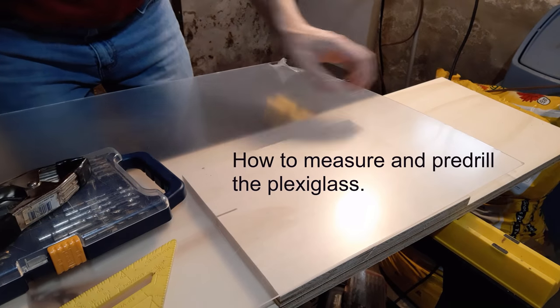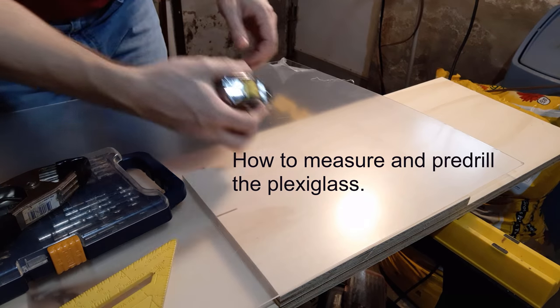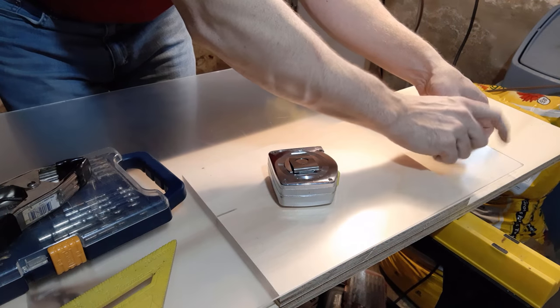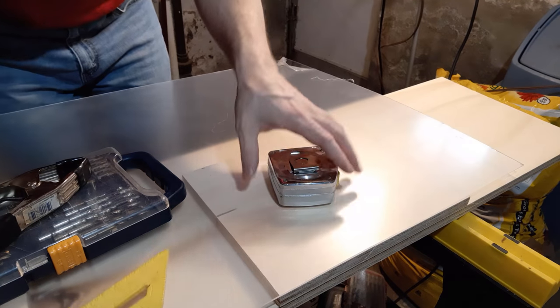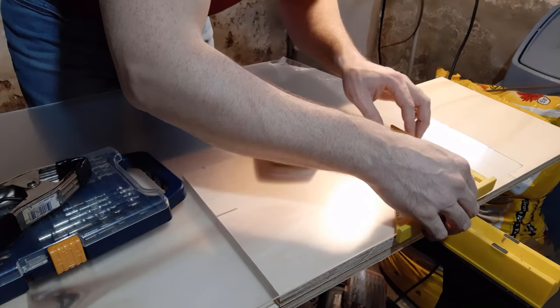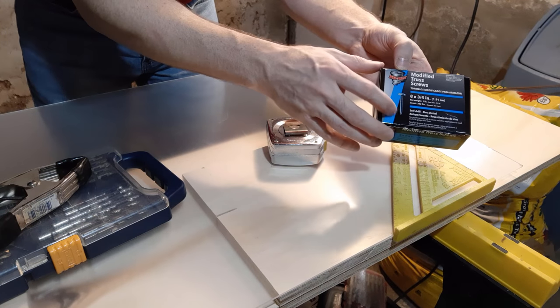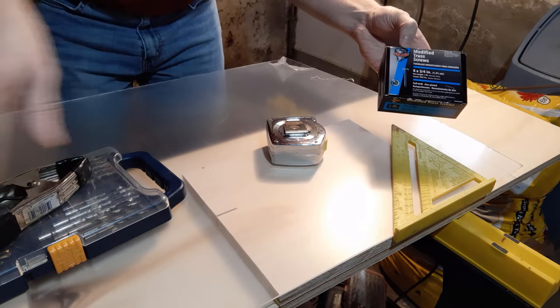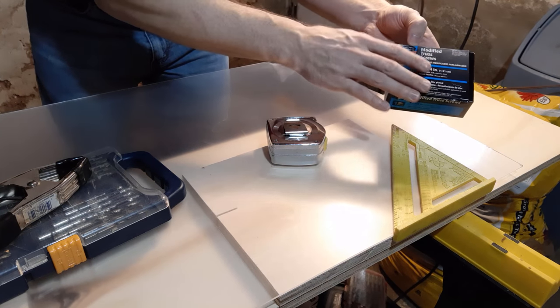First I need to get a measurement of where I want these holes to be. Realizing that this material does shatter and break, you don't want to drill right along the edge of it, so we're going to drill about one inch away from the edge. I'm going to put about five of these modified truss screws in along the bottom and the top just to make sure that nothing's going to move and it's nice and sturdy.